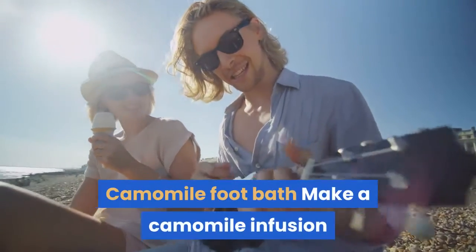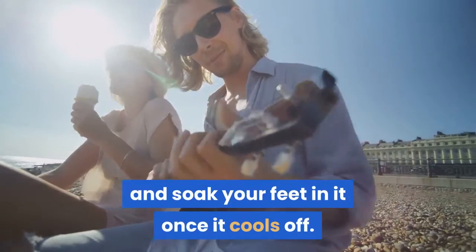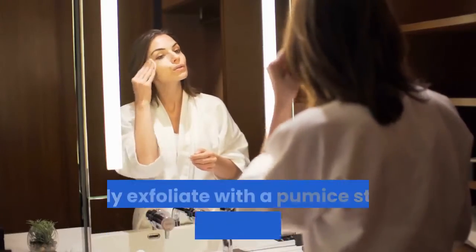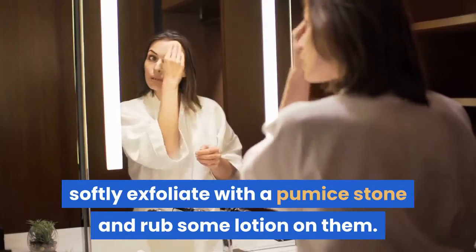Chamomile Foot Bath: Make a chamomile infusion and soak your feet in it once it cools off. After your feet have soaked, softly exfoliate with a pumice stone and rub some lotion on them.